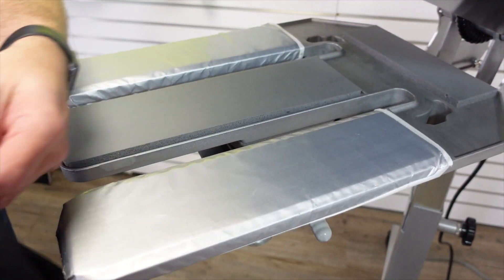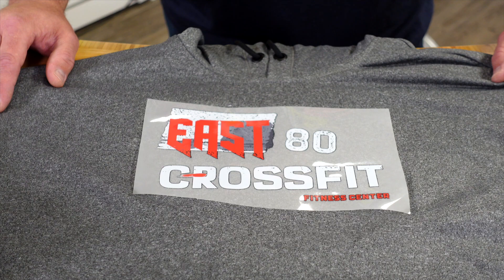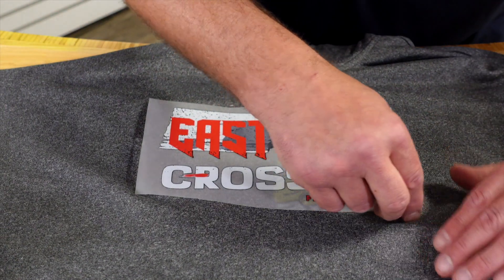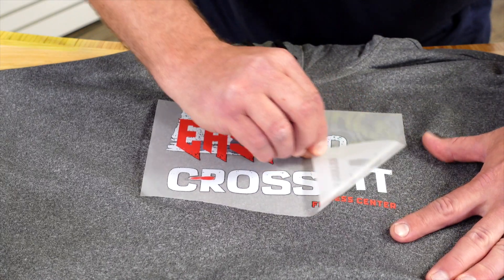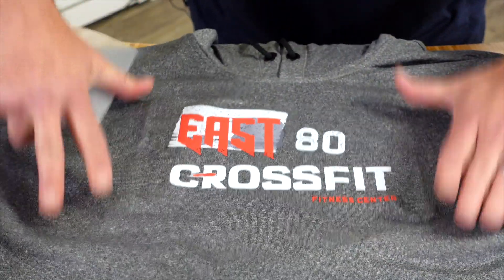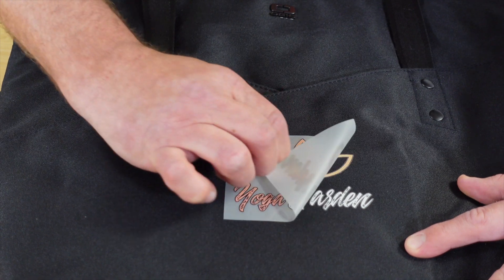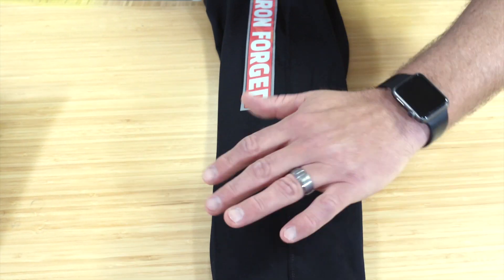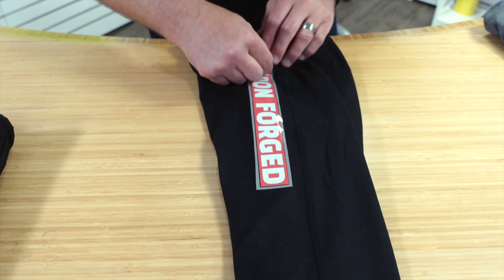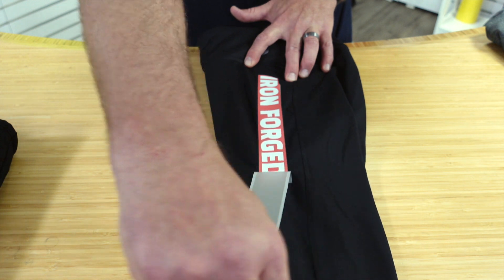We'll slide our leggings off and come back when everything's cooled down. Now that our transfers have cooled down we're going to do the cold peel. We'll start at the corner and peel it off in a diagonal motion — there you have it, came out great. Next up is our bag — we start at the corner and do our cold peel, comes right off the carrier. And our last piece is our leggings — we've let this cool down, start at a corner, and do our cold peel. There you have it.